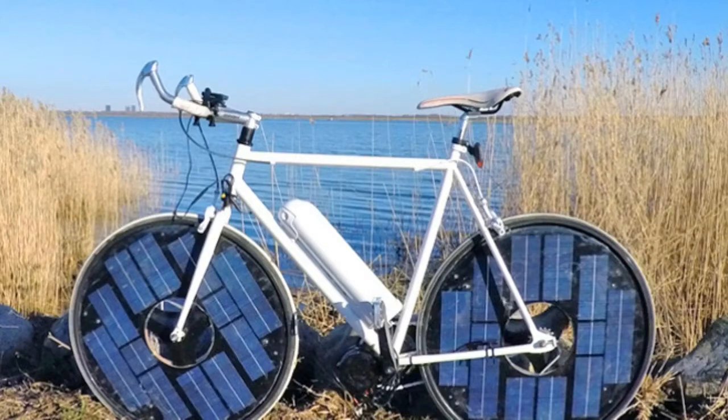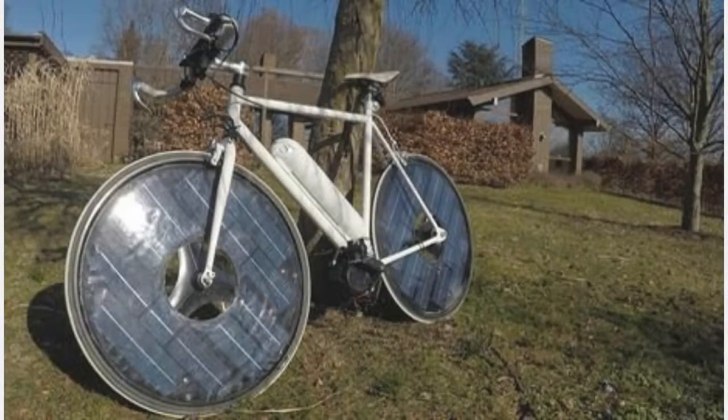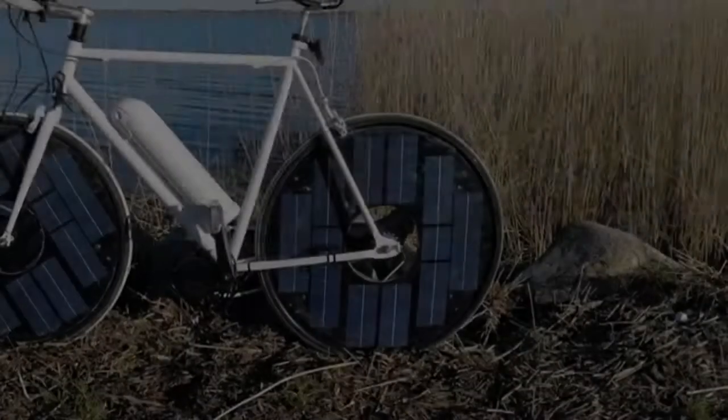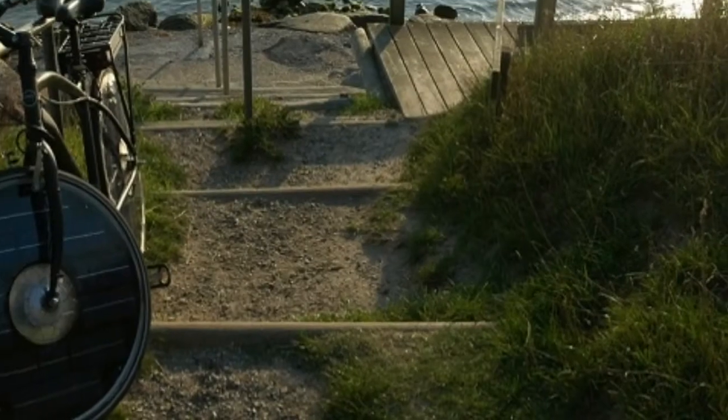Of course, as a solar engineer who works for a solar energy company, Frausig knows a bit more about solar technology than the average DIY solar hacker. This knowledge allowed me to slowly work toward a concept bike with custom-made components instead of off-the-shelf components, he explains. And I didn't have to change the basic two-wheel design to make it a solar-powered bike.